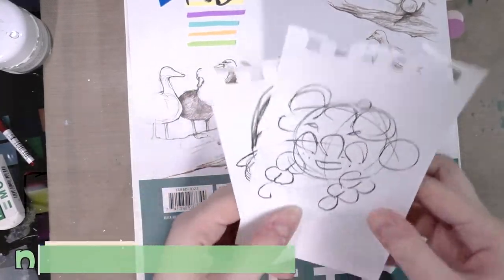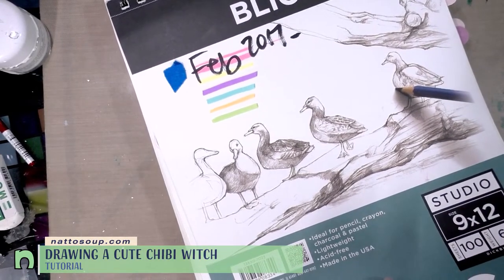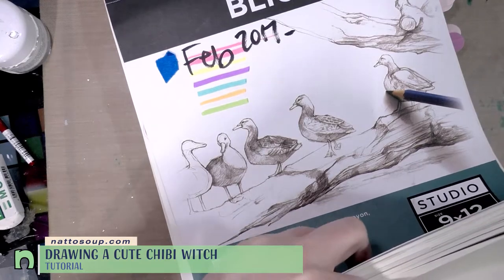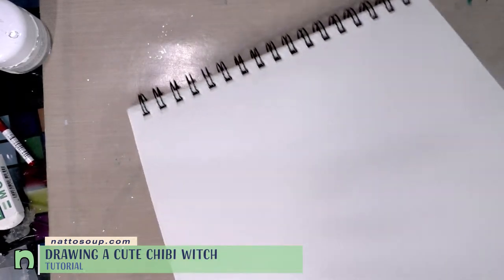Hey guys, today we're doing a chibi drawing tutorial. I've got a couple of thumbnail sketches here and I'm going to walk you through the process of drawing a really cute chibi. This sort of art is my bread and butter for conventions — it tends to be what brings in the most sales, and I'm sure many of you are watching my channel because you think my art is cute.